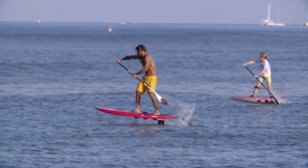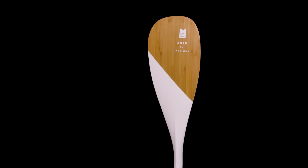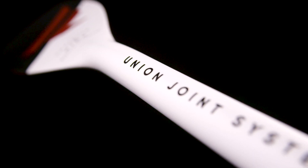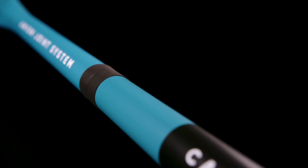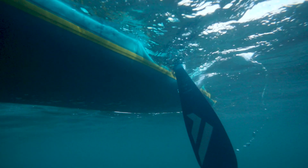Our pro, performance, and entry performance paddle range consists of the Carbon Pro 100, the Carbon 80, our beautiful-looking Bamboo Carbon 50, and our best-selling entry performance paddles, the Carbon 35 and Diamond Carbon 35. All of these models feature the Fanatic Union Joint System. The connection point from shaft to blade has been moved further up the shaft for a constant flex from the tip of the blade to the handle, resulting in unmatched spring and response with every stroke.